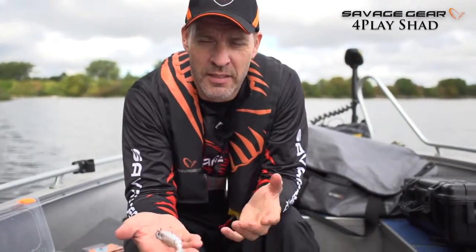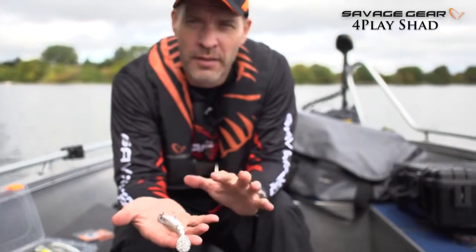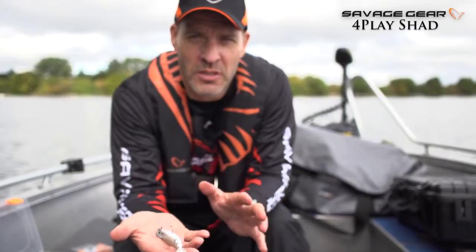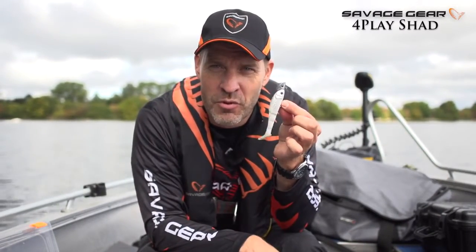Fishing for any type of predator — pike, perch, zander — the 4-Play Shad is a great, great lure. Super rocking, erratic motion, and especially on the drop. The escape pattern of this lure just makes those big predators hit it. So hold on to your rods, guys — let's go fish with the 4-Play Shad!